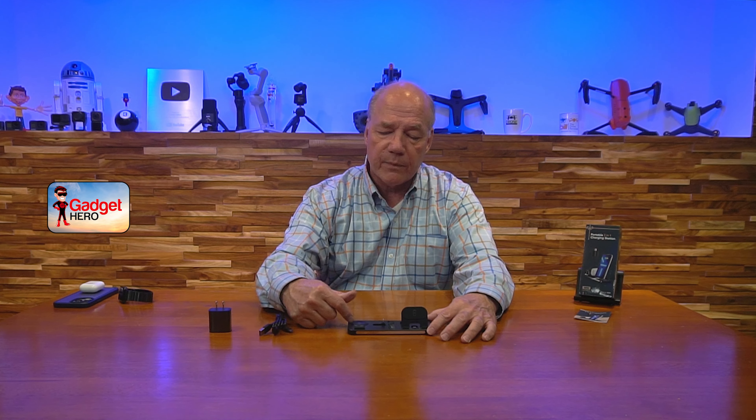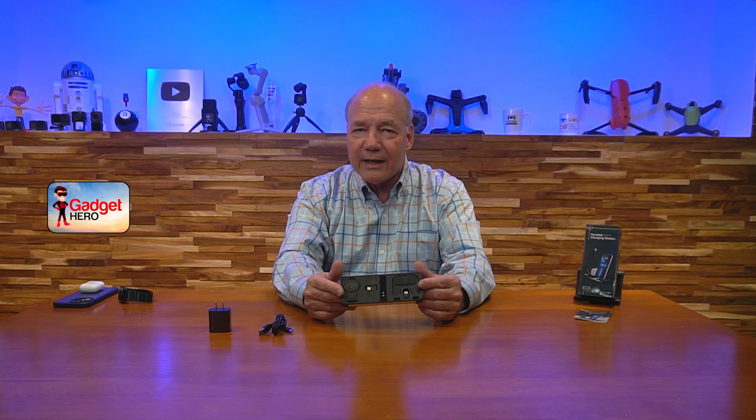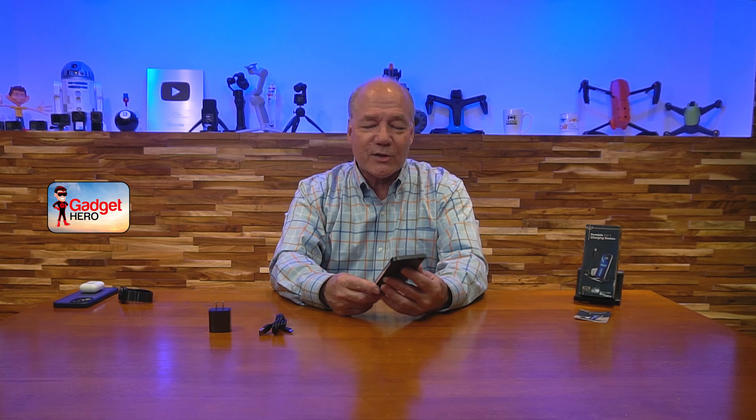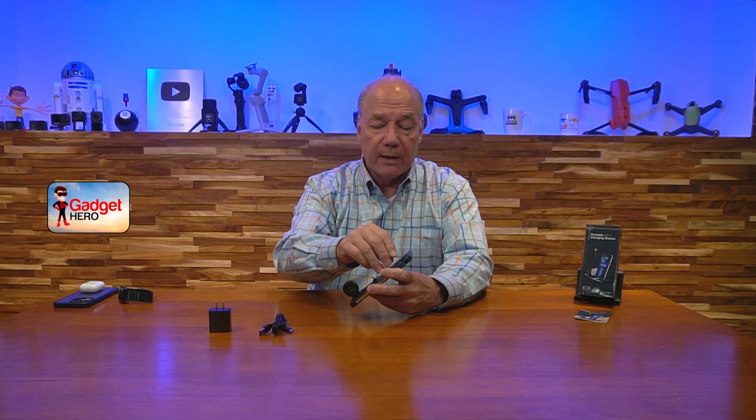Even if you MagSafe charge somewhere else, having the connectors on the bottom means that folks with a really thick case, like an OtterBox, or if you're using a pop socket or a magnet on the back of your phone, you can't use charging kits that rely on MagSafe charging. With this one, if you have a thick case or a pop socket, no big deal — you can slide it right in. It connects to the Lightning connection on the bottom and starts charging because the stand is only that tall, so the pop socket sits up above it. The AirPods plug right in there and charge, and you just drop your watch on the Qi charger and it magnetically attaches and starts charging.